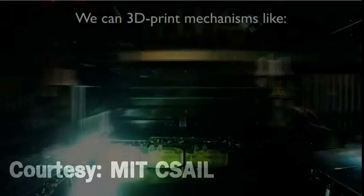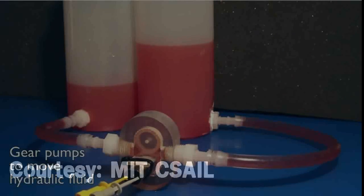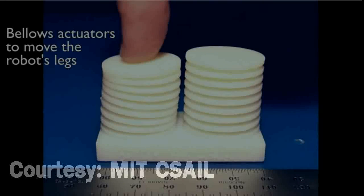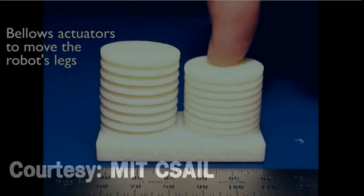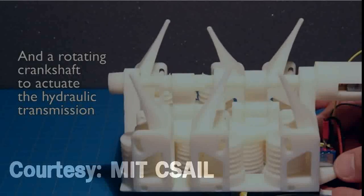To demonstrate the concept, researchers 3D printed a tiny six-legged robot that can crawl via 12 hydraulic pumps embedded within its body. They also 3D printed robotic parts that can be used on existing platforms, such as a soft rubber hand for the Baxter Research robot.